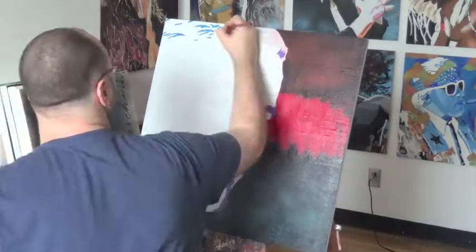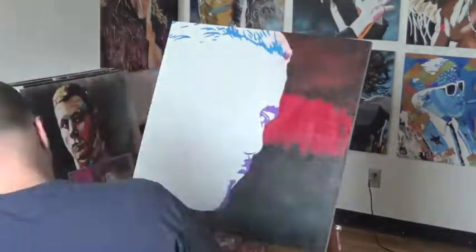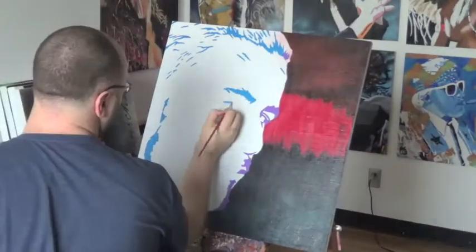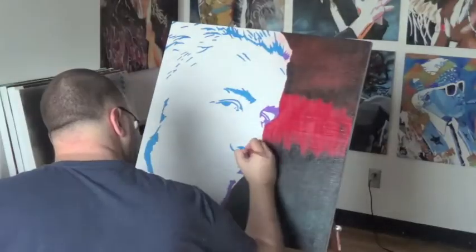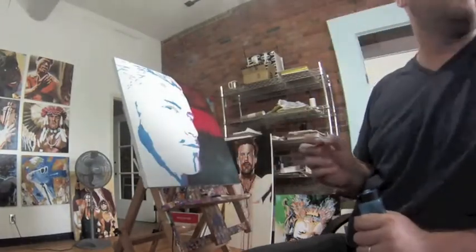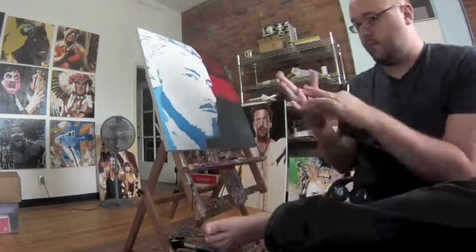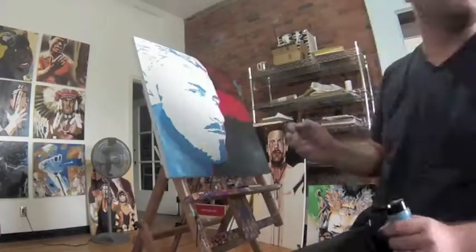Now coming in to do the figure — so much of my approach is about high contrast and I use a lot of black, which is kind of a signature of my work. But for this one I thought I would skew that a little bit and instead use tones that would normally be mid tones, but I'm making those the darkest part of the figure. So the blue that I'm coming in with, and a little bit of that lighter purple, those are going to be the darkest parts we see on here.